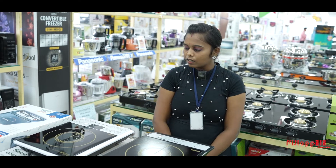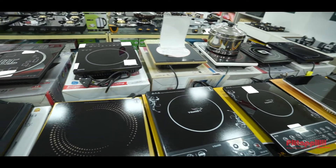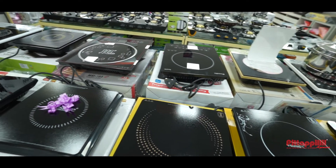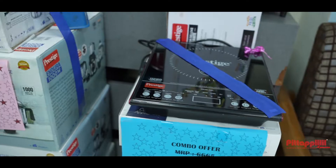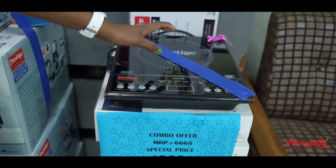Here you can see here. Here you have a small branch. There are 2 items. It is a touch model.